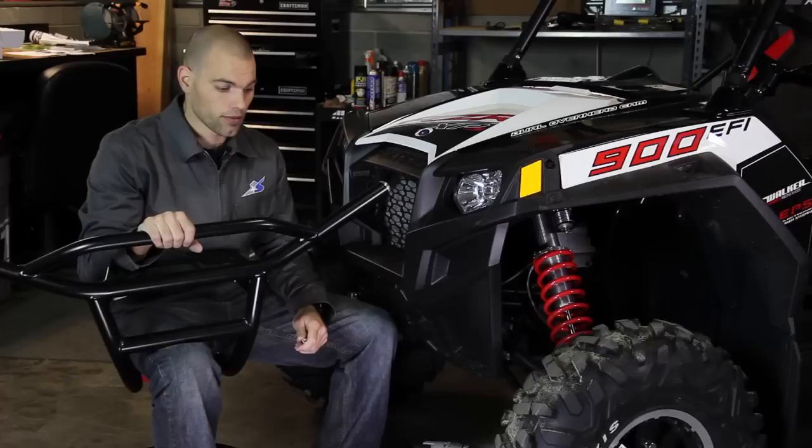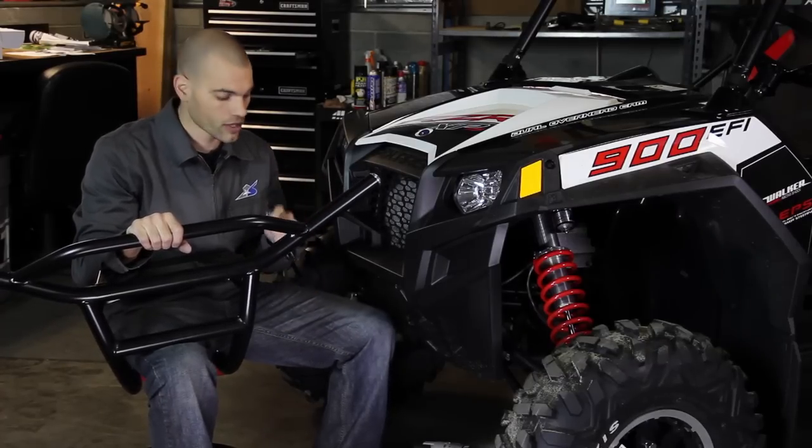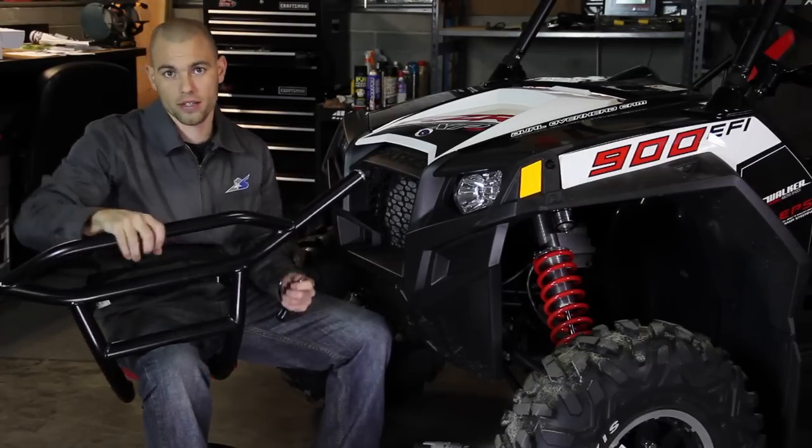We're going to go ahead and throw this thing on our unit. We actually have a Razor 4, so let's go see if this really is as simple to install as I think it's going to be. In order to get this bash bumper installed, the first thing we've got to do is take out a couple torx bolts, drill those out, and then we'll be ready to stick it on the front end.